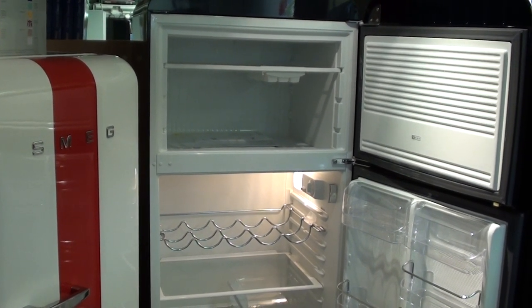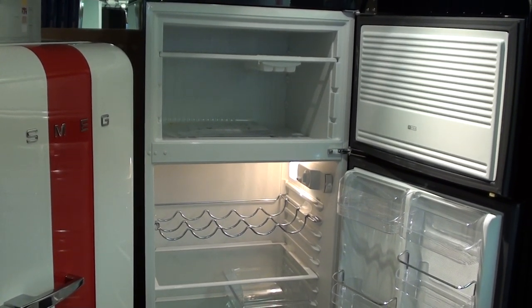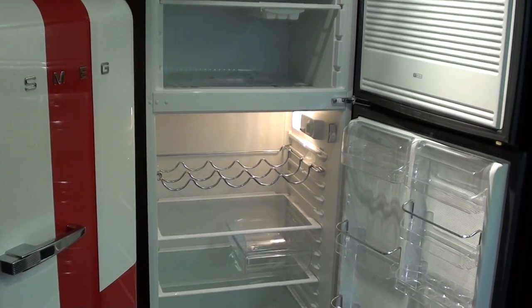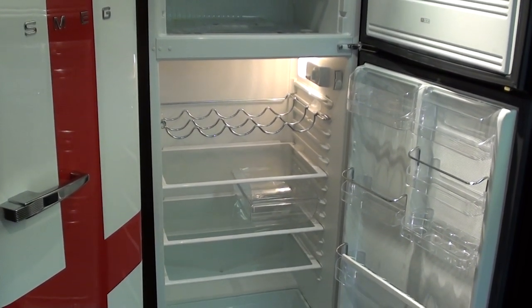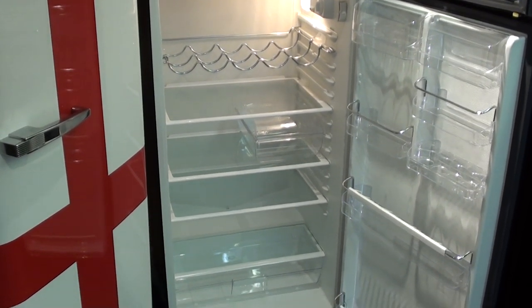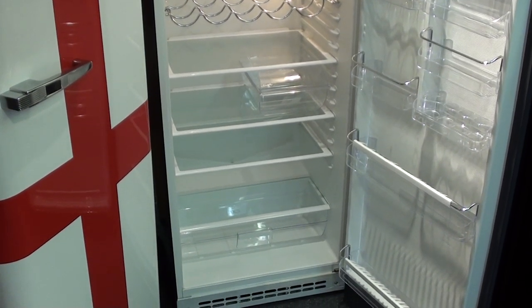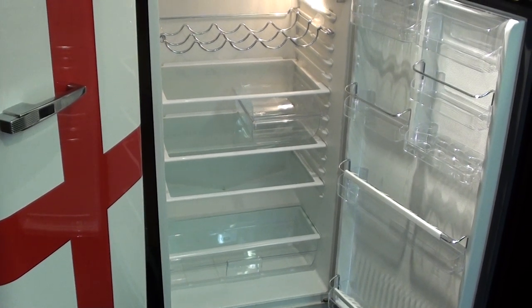This is the inside of a SMEG FAB 32. At the bottom we have a salad crisper, with a glass shelf above.